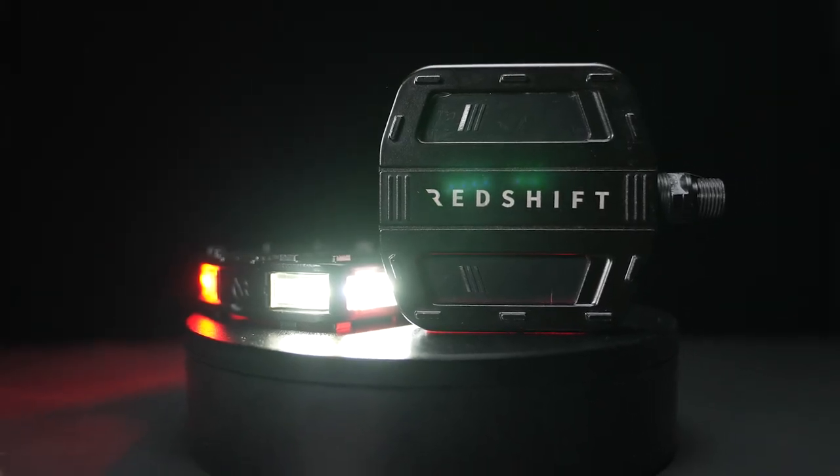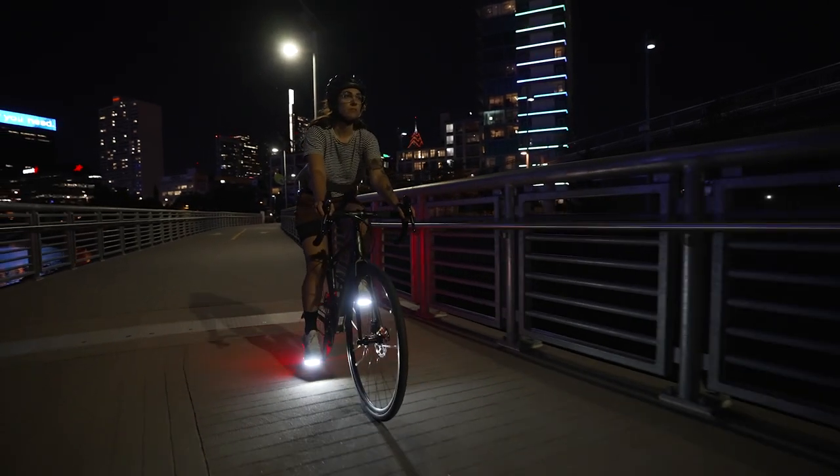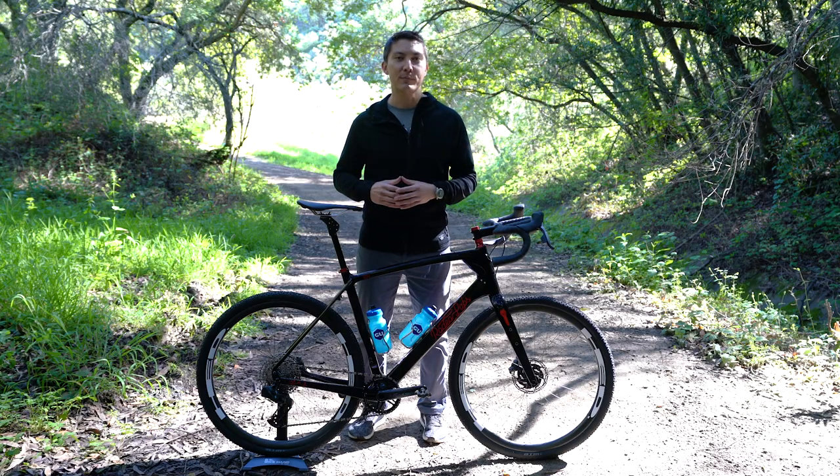These pedals have smart LED light modules that use biomotion — which is motion associated with the movement of the human body — to make you up to 57% more visible than standard bike lights.